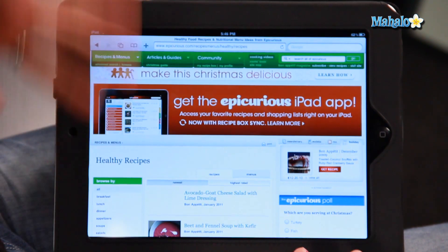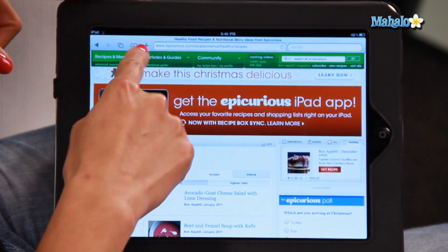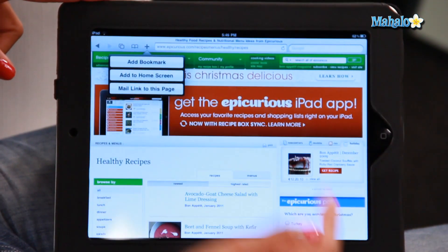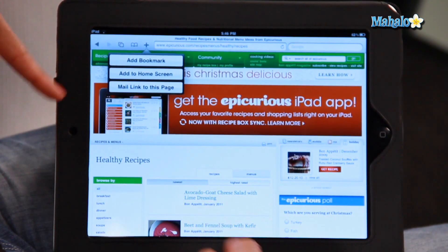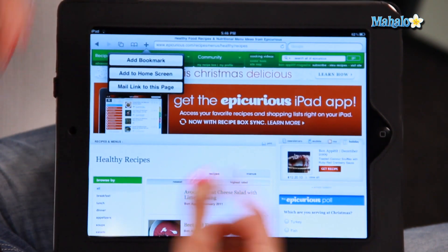Click on Safari and here are my holiday recipes that I found. So all you have to do is click on this little plus icon on the top of your page and you get three options: add a bookmark, add it to your home screen, or you can mail the link to someone if you want to share recipes.